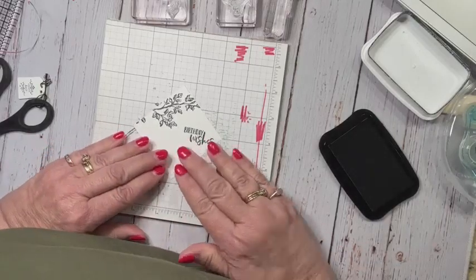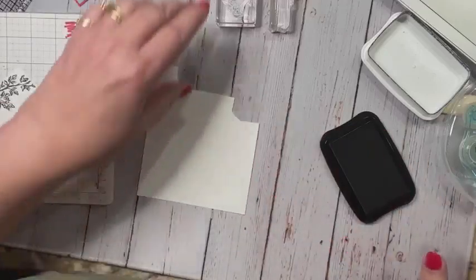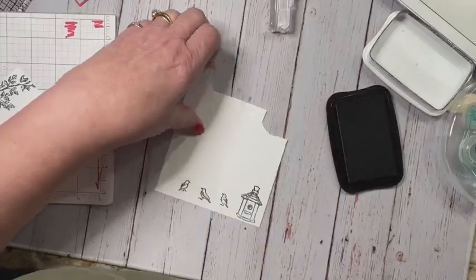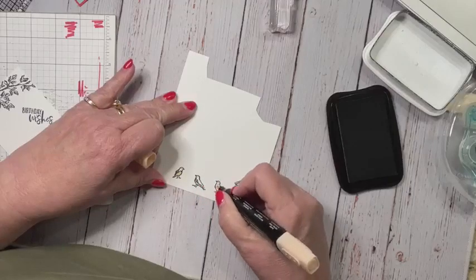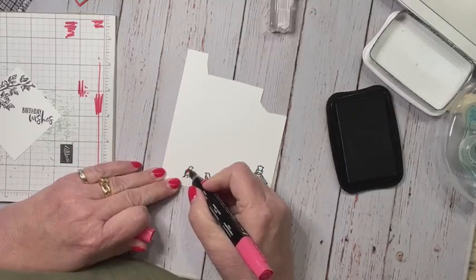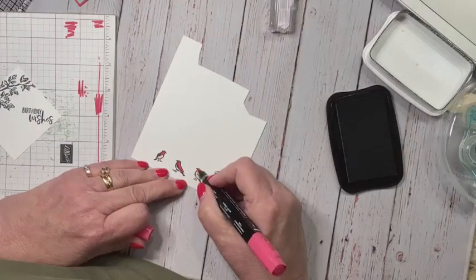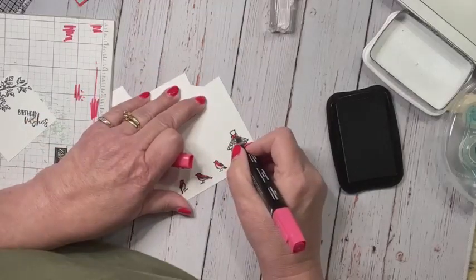Then I'm going to stamp on a piece of paper — I'm going to stamp the birdhouse. I went with the smallest of the birdhouses and I'm also going to stamp three birds. Very quickly color them in. And then I'm just going to go ahead and color in my birdhouse real fast.